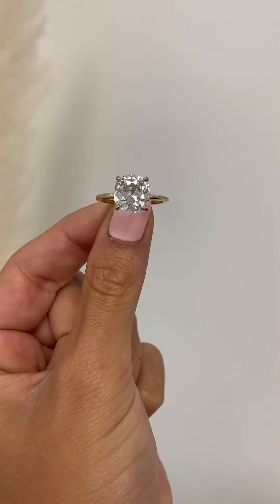What is an antique cut diamond? Well, there are two main types of antique cut diamonds — these are diamonds that were hand cut pre-1930s and 40s. We have the old European cut and the old mine cut.